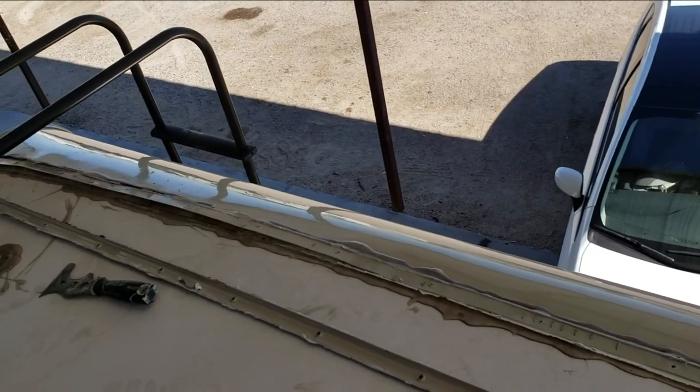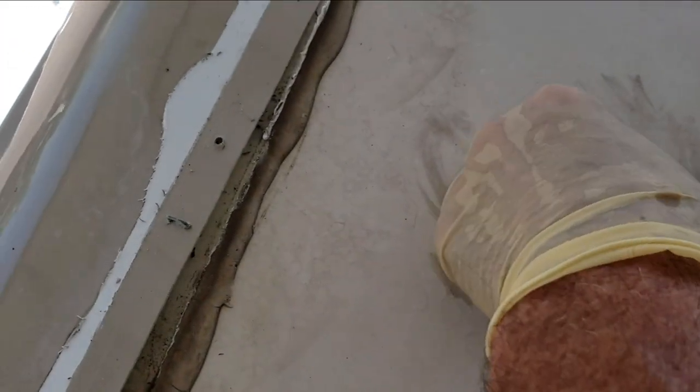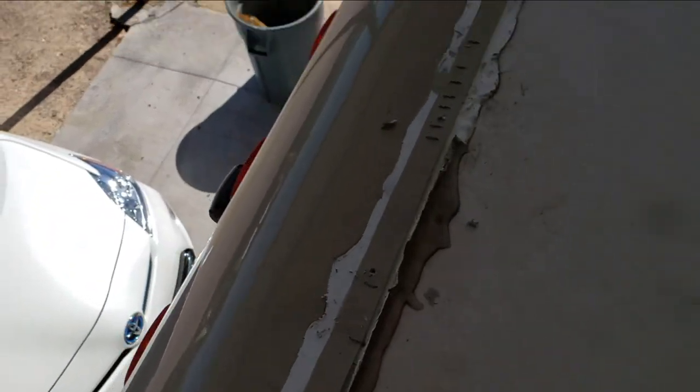I wonder how many left the factory like this. That's really disheartening to see — that's a flaw from when it was manufactured. I'm wondering how many hundreds, possibly thousands of these might be like this. That's pretty basic: you forgot sealant on a roof. I pulled one of the staples out — about a half inch long, probably not doing much either as far as holding that thing down.